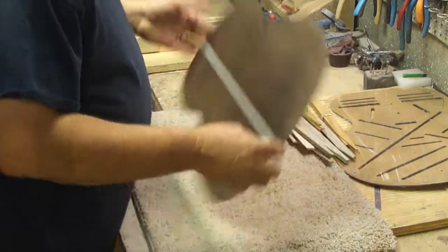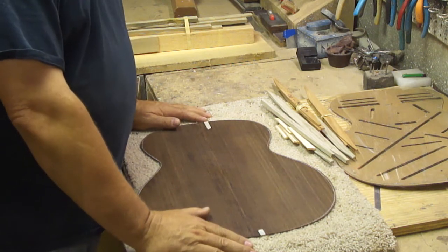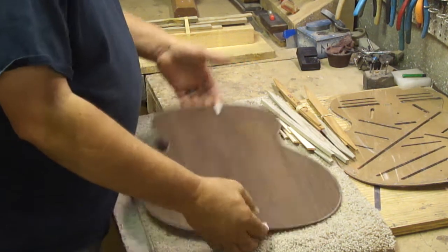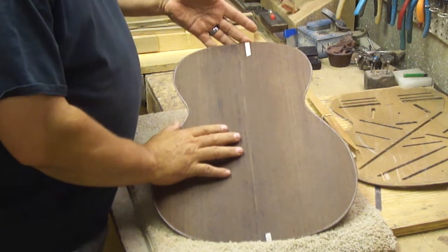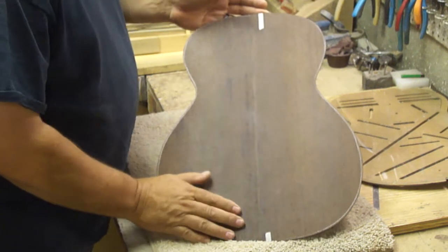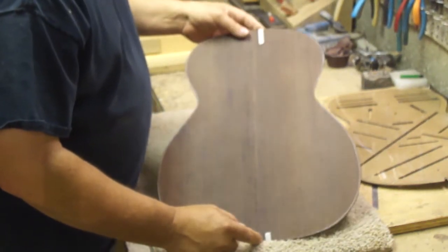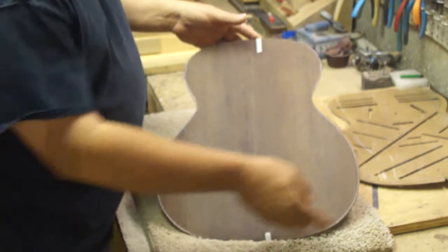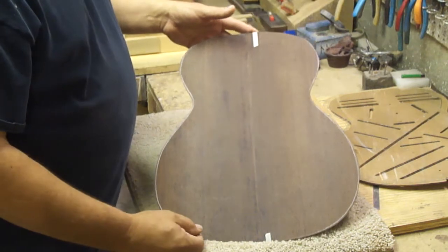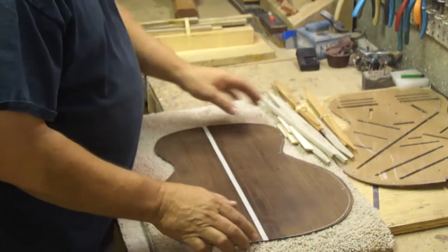In the last video I talked about joining the plates, and my plates are now joined. I've cut out the profile of the guitar. This is the side that's going to show, and I got a good joint there. I'm really happy with this joint. I've gone ahead and cut out the guitar using the bandsaw, and we're going to talk about bracing the back.